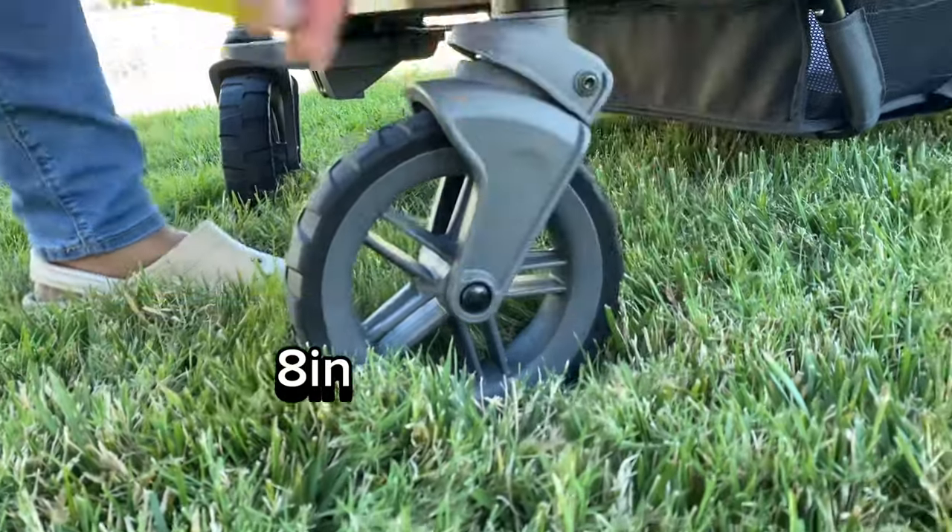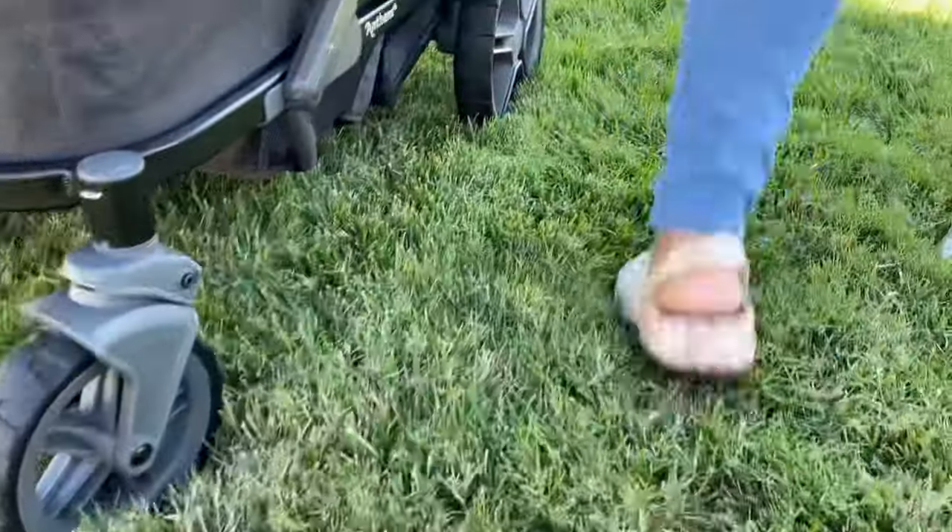The handlebar on the Anthem does not adjust, so that is just the regular height of the handlebar. The wheels, however, are the exact same size as the Veer XL.